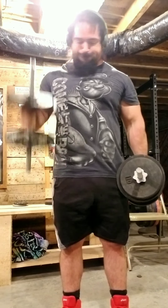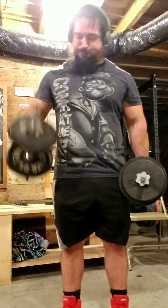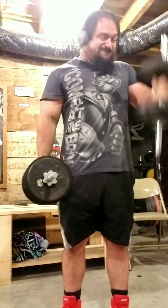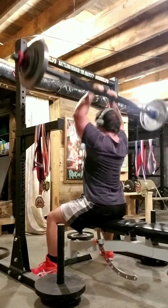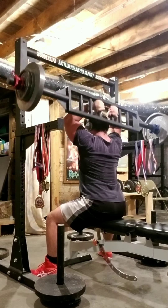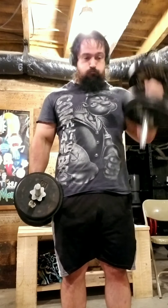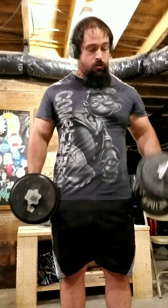Then I took a 3-minute break and did another superset. The 45s felt pretty good, so I figured I'd do 50-pound dumbbells — 50 pounders for 10 reps each arm. A little bit of momentum and swinging, but really not that much — fairly strict. I've never been able to throw around 50-pound dumbbells like this. Still at 80 pounds for tricep extensions, 10 reps.